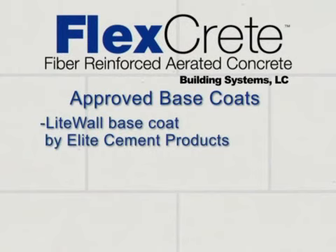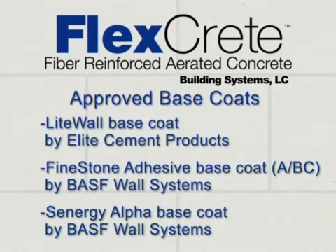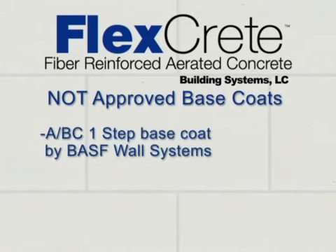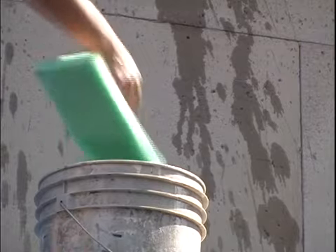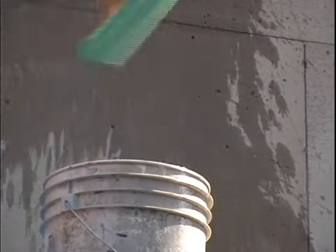Smoothing and leveling of the wall surface can be accomplished using one of three approved base coats: Light Wall Base Coat by Elite Cement Products; Fine Stone Adhesive Base Coat A/BC by BASF Wall Systems; or Synergy Alpha Base Coat by BASF Wall Systems. The following products by BASF Wall Systems should not be used: A/BC One Step and Synergy Alpha dry base coats. Prior to applying the selected base coat to the cladding panels, it is necessary to wet the surface of the FlexCrete panels to ensure proper adhesion of the mortar.